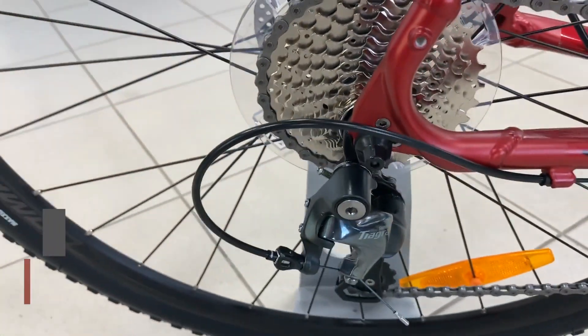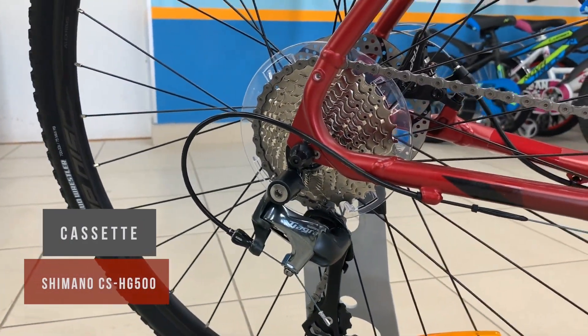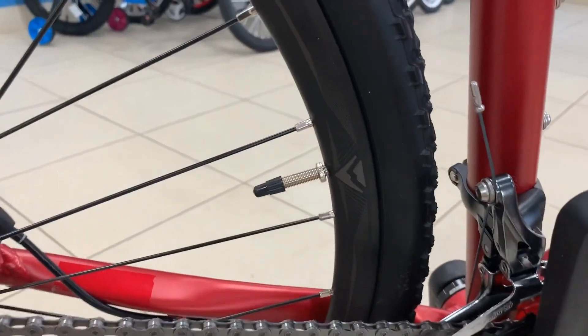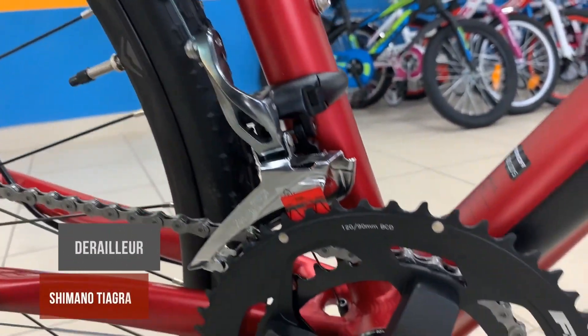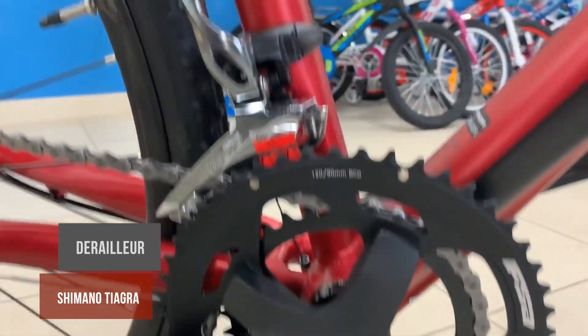All R-Mission models have the ability to add mudguards, making them more versatile, particularly when used as a training or commuting bike. The removable seat stay bridge — not available on aluminium models — stays in place to securely hold the rear mudguard, or gets removed for a cleaner look and improved mud clearance.